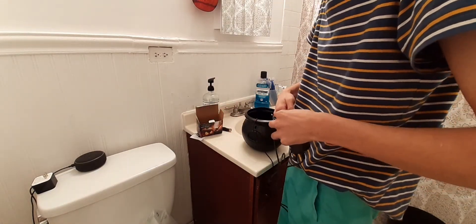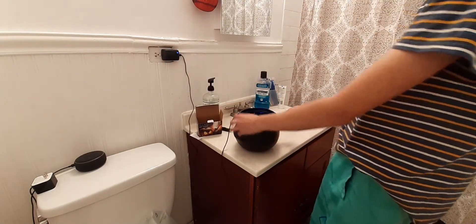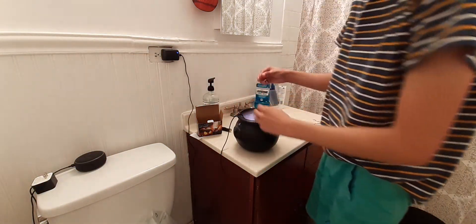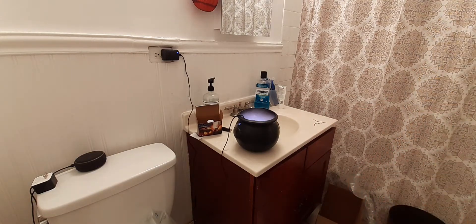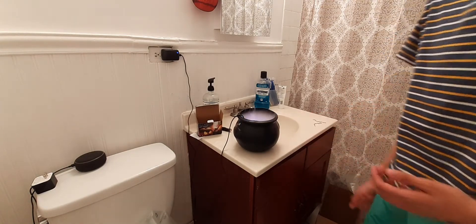I'll plug this in right here — oh my God! It works! That is so cool. Let me turn off the light. Wow, that is so cool! It comes out of the sides, that's even cooler. Of course it is a little splashy so I'm going to need to get like a guard to put over it. Wow, I like that a lot. And it changes color, which is even better! That is so cool — I really like that.